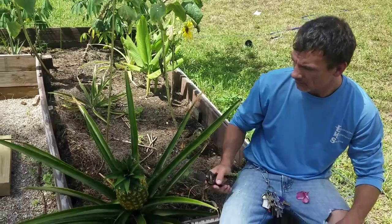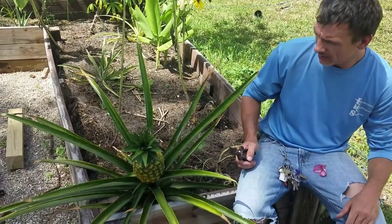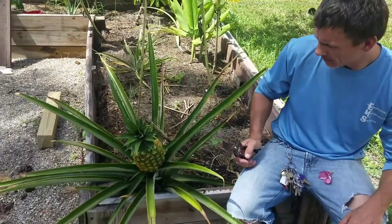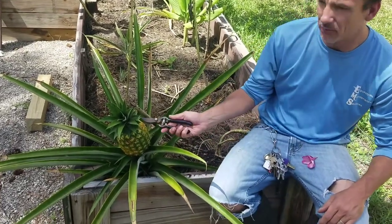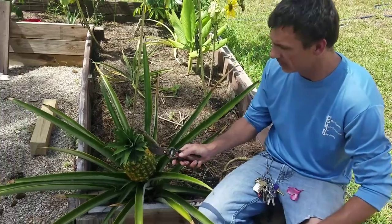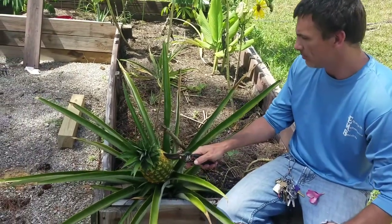Getting ready to harvest this here pineapple. My wife will be excited. We got another baby shooting at the side here, and then I'm going to cut this off and plant it. But you see how it's turning golden? It's pretty much ready.